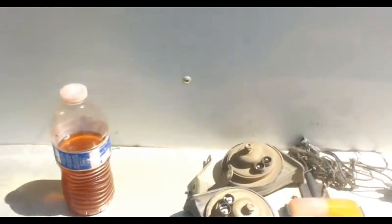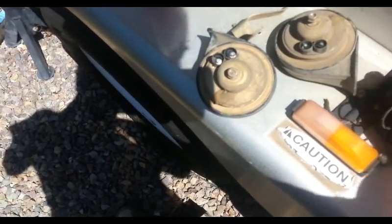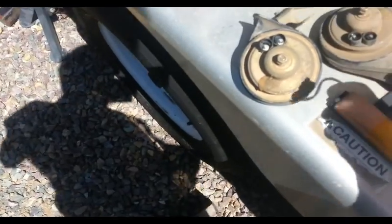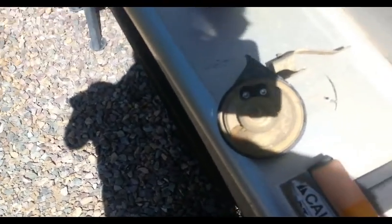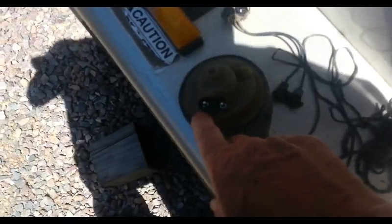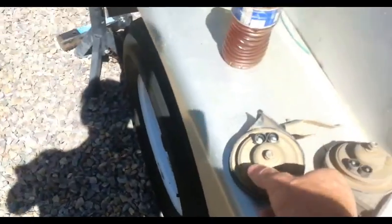I tested the horns because one of them was out and I didn't know which one. I disassembled the whole thing, ran a ground to one of these posts and hot to the other, and just figured out that this was the bad one and this is the good one.